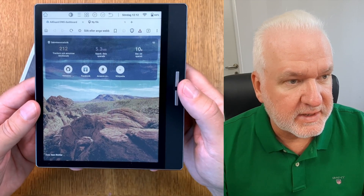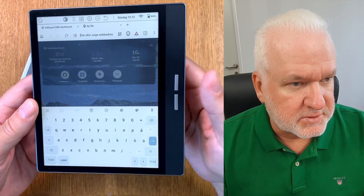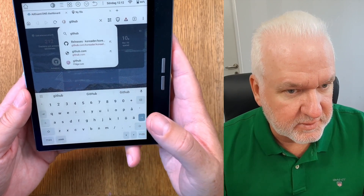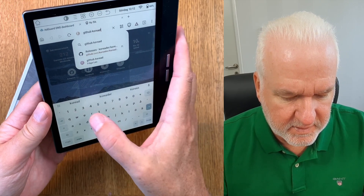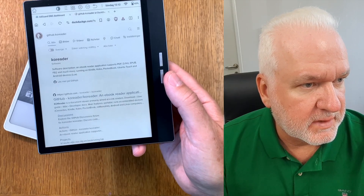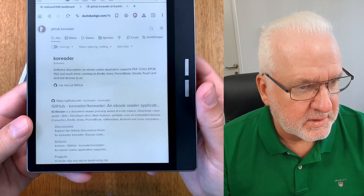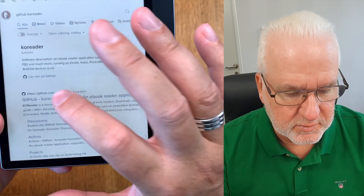I'll start Brave - you can use any web browser you like. At the top you have the search or add web address bar. Just click and type 'GitHub co-reader' and hit search. I use DuckDuckGo as a search engine so the results may differ for you, but here you see co-reader and the GitHub co-reader result.